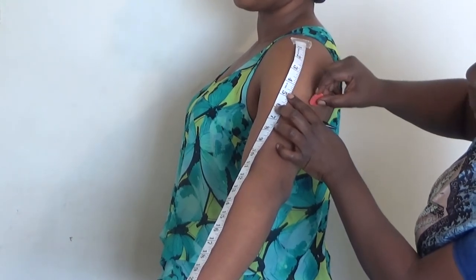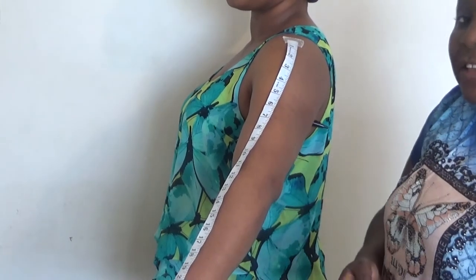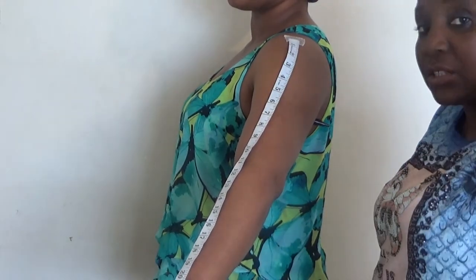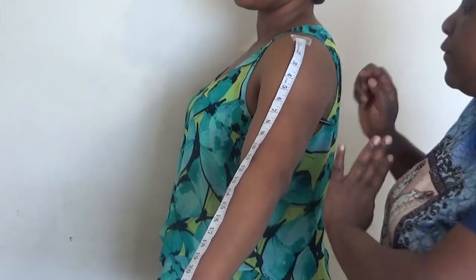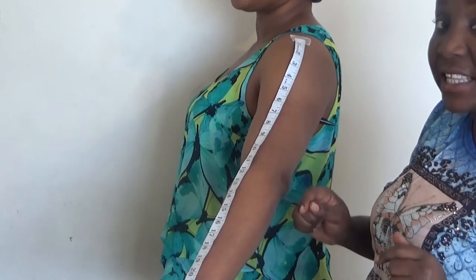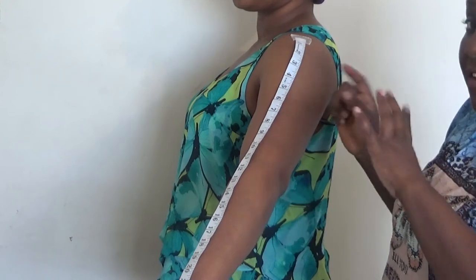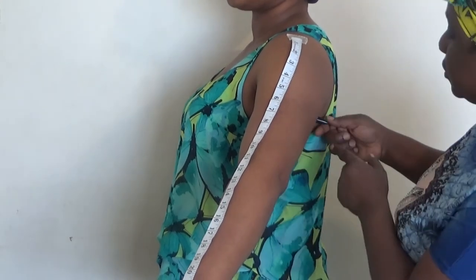If you use your hand to trace it up like this, what I have here is 4.5 inches. You know, when you wear a sleeve you have to lift your hands up like this, so if you lift your hands up you get the right measurement for your cap height.